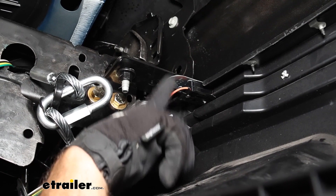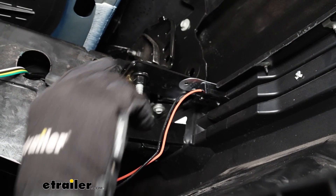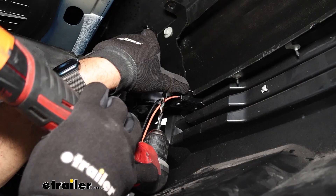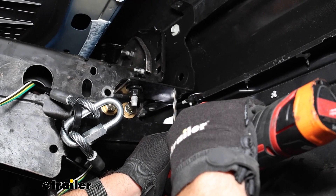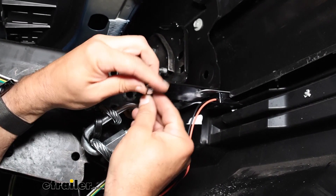This is the bumper bracket on the Chevy that we'll be drilling and bolting our breakaway switch to. Using a right-angle drill, I mark it and get it drilled out. Then we use the included hardware — a hex bolt, flat washer, and nylock locking nut — and get the breakaway switch secured.